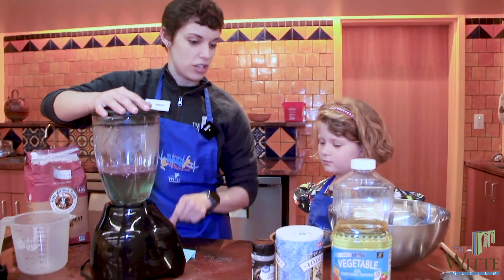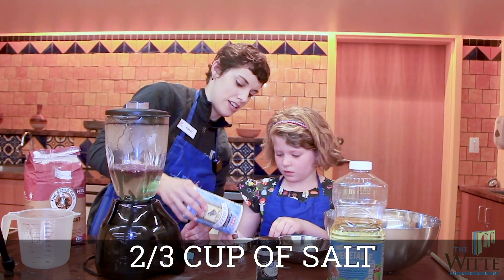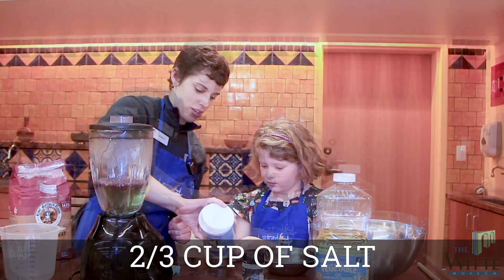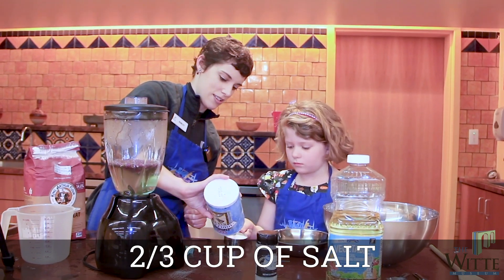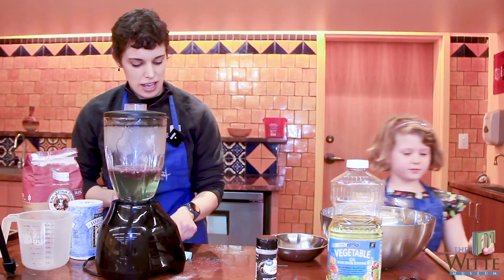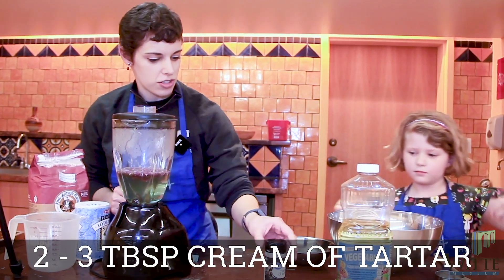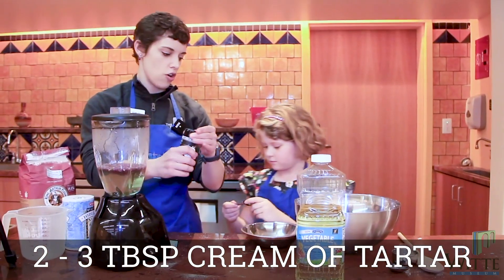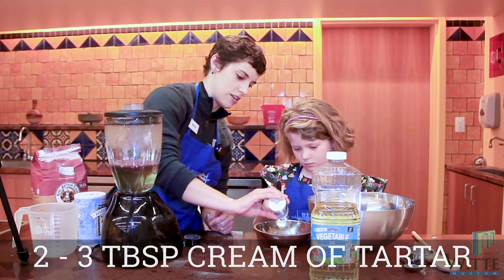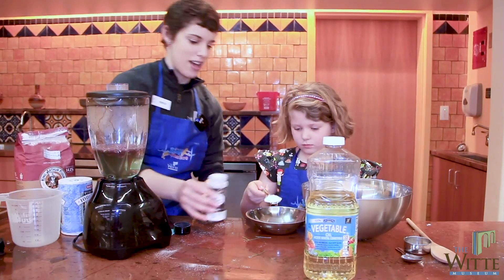We need to measure in two-thirds of a cup of salt. Sometimes salt clumps up a little in its container, so give it a shake. Then we want to put in two to three tablespoons of cream of tartar — we'll put in two tablespoons today. We'll measure over the bowl since it'll probably spill a little.